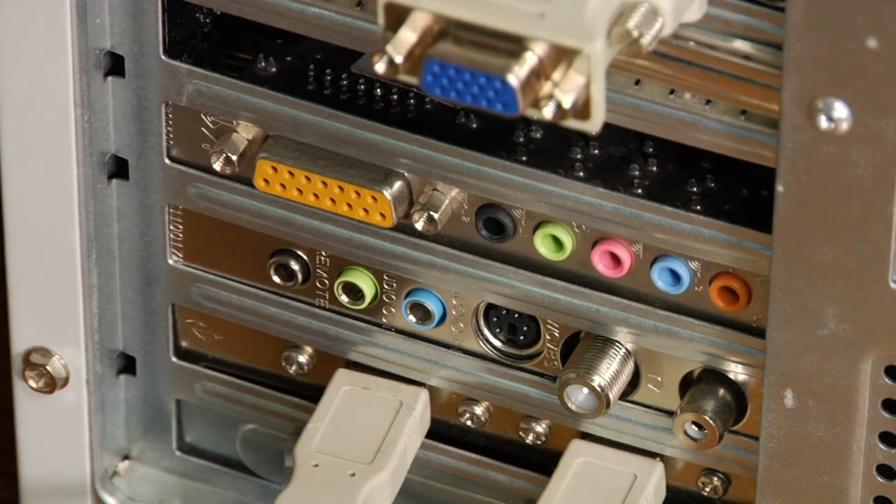Now, there's a couple of different styles of sound cards out there. There's the internal kind and then there's the external kind.